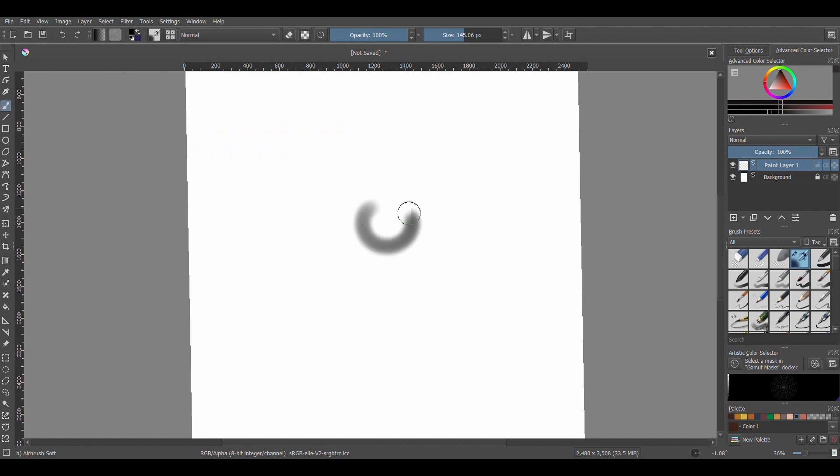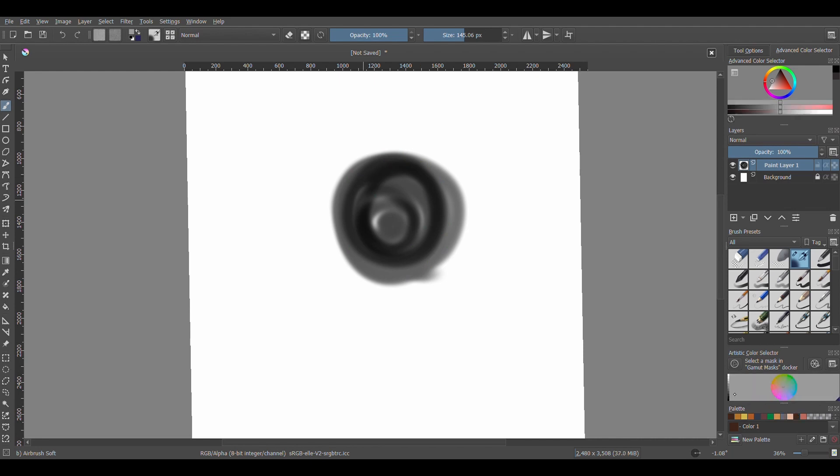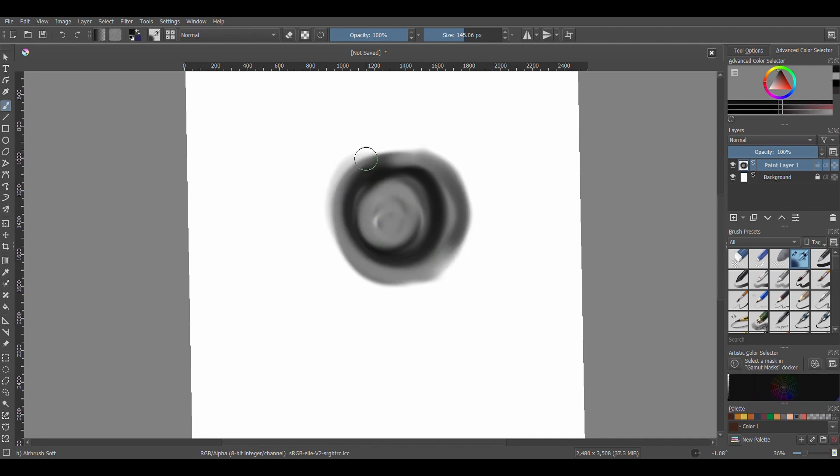Hello everyone, we're going to be talking about how to draw a fur ball today — specifically how to draw a 4-ball. The brushes I'm going to be using mainly are Airbrush Soft and the Blender Knife Edge.